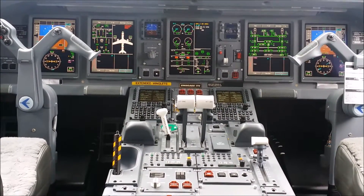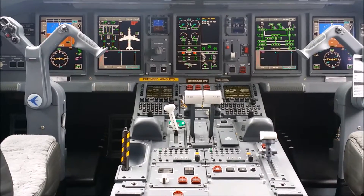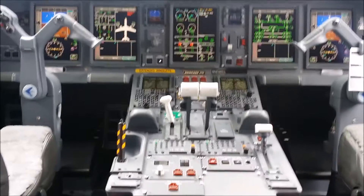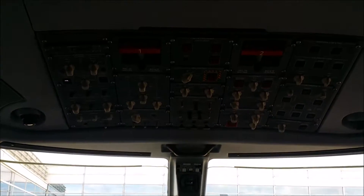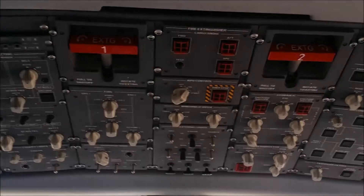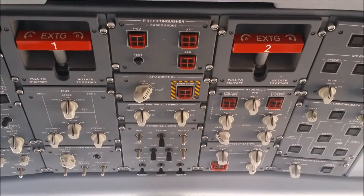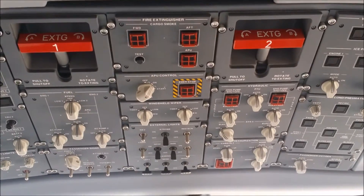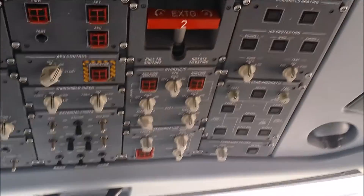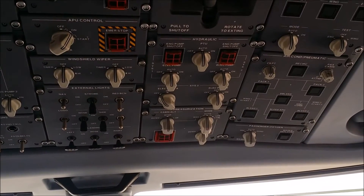Today I'm going to show you how to shut down the APU of an Embraer 175. First, look at your overhead panel — all your switches should be in the 12 o'clock position or idle, with the exception of two of them. One is the hydraulic system 3 pump A, which should be in the off position.